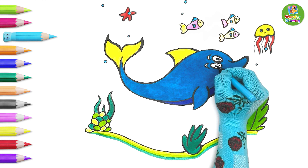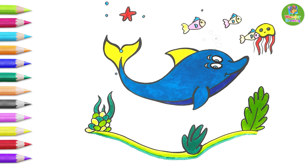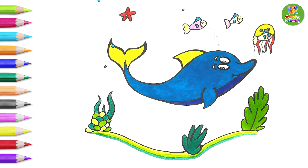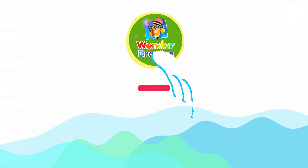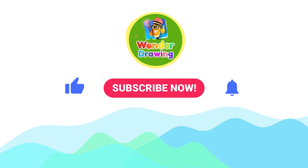Now this dolphin is ready to swim around with all its friends! How about you try to draw a dolphin too? Do tell us how you like this dolphin drawing. For more such exciting drawings, subscribe to our channel and press the bell icon for regular notifications.